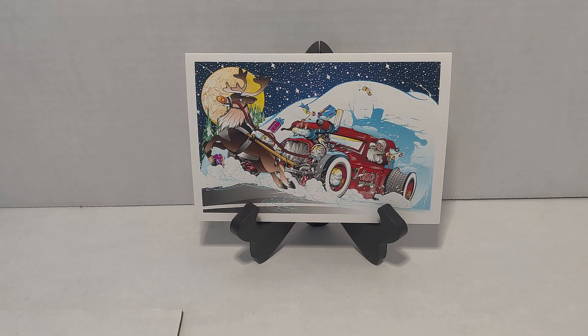Hey everybody, welcome in. I'm just doing a mail call and a bench update today. This is from Tom — it's a great Christmas card. It's the first one I've received since being on YouTube, and I haven't even been on YouTube for a year. This is awesome, from Tom and his family. I really appreciate this a lot, thank you very much Tom.